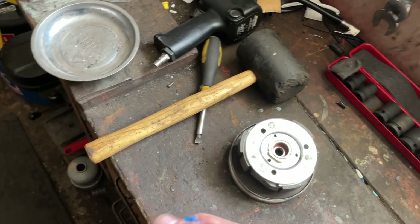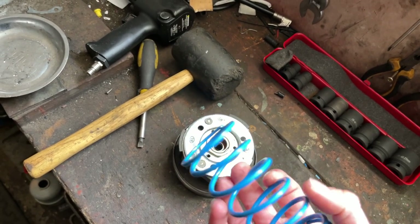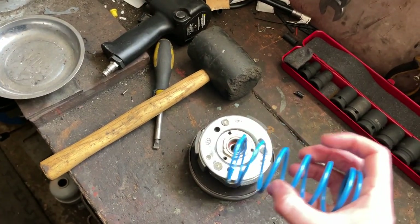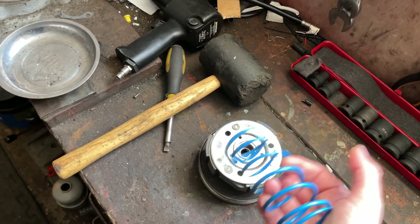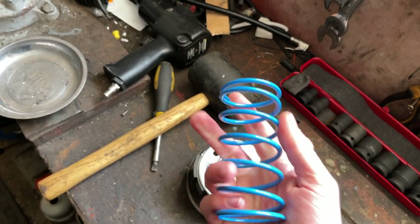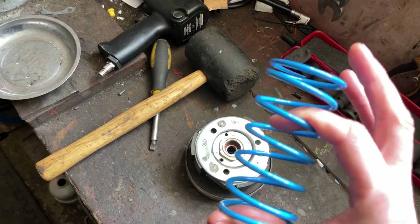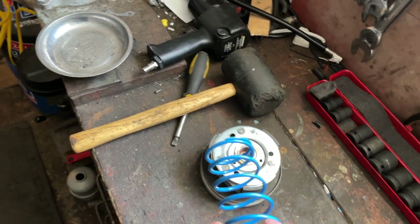What will actually happen if the spring is too stiff is, firstly, you're going to get excessive belt wear because it's pushing on the belt too hard. Also, your roller weights at the front when you're accelerating are pushing the belt outwards — that's fighting against this spring. You need the spring to have a certain amount of tension to stop belt slip and to make sure it drops down the gear when you let off the accelerator, but if it's too stiff the roller weights might not be able to push the belt the whole way and you could actually lose top end speed — which is obviously not what you want.